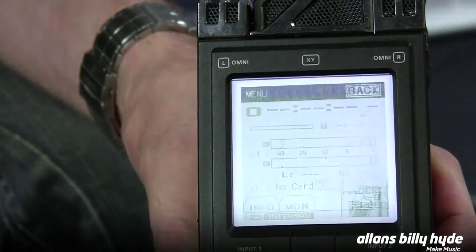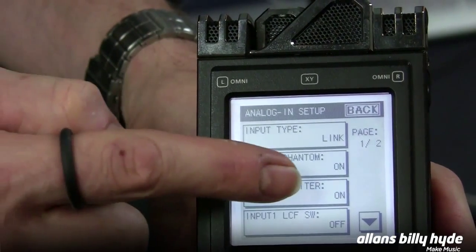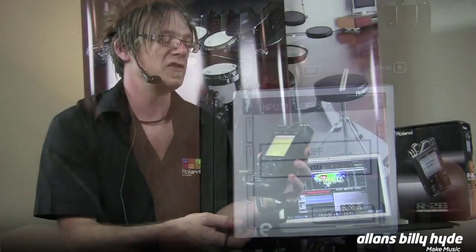Say if you're working as a journalist — usually when you press the buttons you get clicking noises from pressing them. The touch screen allows you to select anything on screen silently, and none of that noise gets transferred to the unit itself.